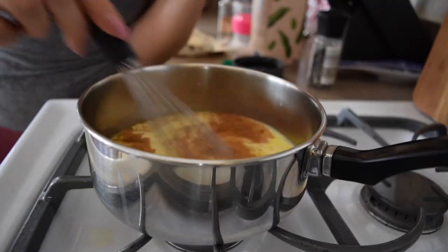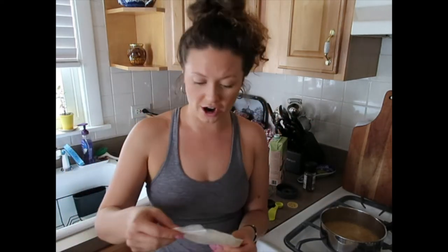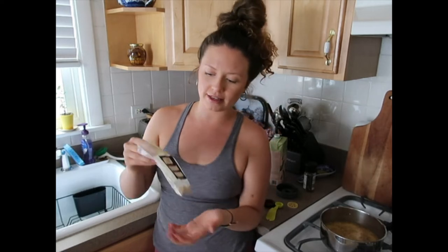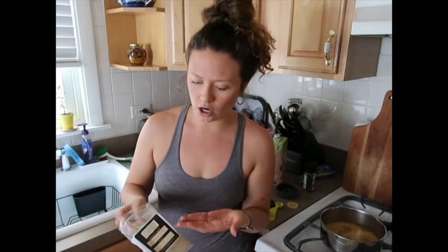Then whisk it until it starts to bubble slightly and you're good to go. Now the wild card in this recipe: ashwagandha. I learned today listening to a podcast that ashwagandha is an adaptogen. So depending on where your energy levels are — say you're super buzzy and high energy — this will regulate and bring you back down. On the other side, if you're super low energy, this will uplift you. So it adapts to whatever your body needs, which is super incredible. I'm going in with a quarter teaspoon.